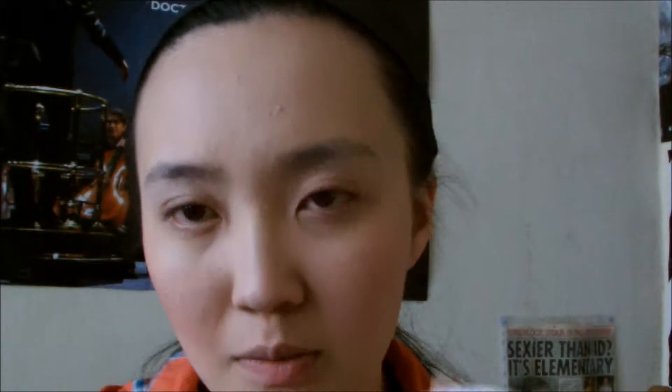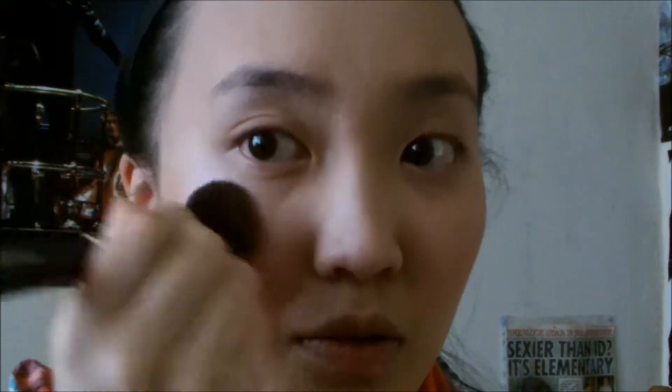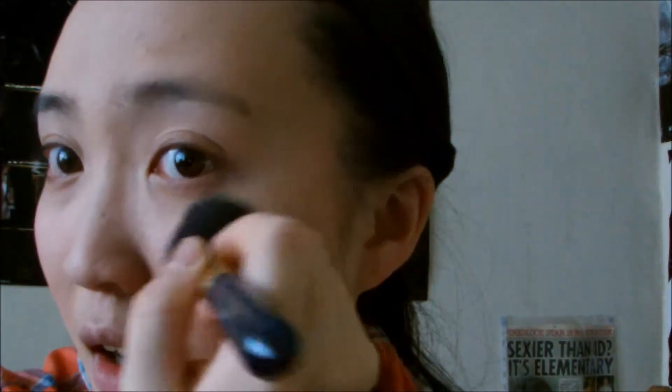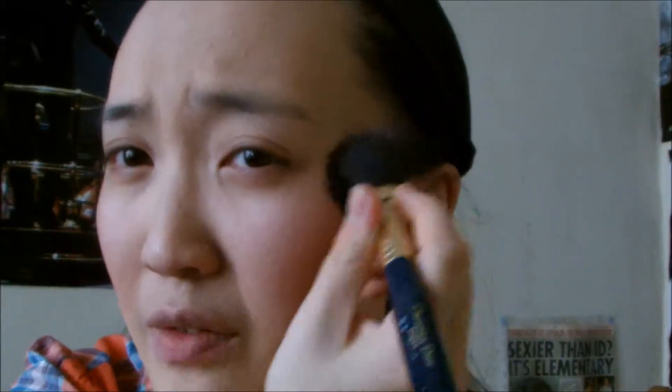For highlight I'm using the Makeup Academy Undress Your Skin Shimmer Highlighter — a gorgeous highlighter that only cost me about £3. I don't normally wear highlighter but because it's the evening I'm going to wear it for a bit of sparkle. This is the second time I've used this product and I genuinely love it — it stays on for the night and it's just a great one to wear for parties.